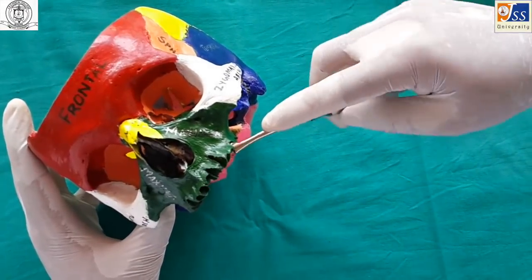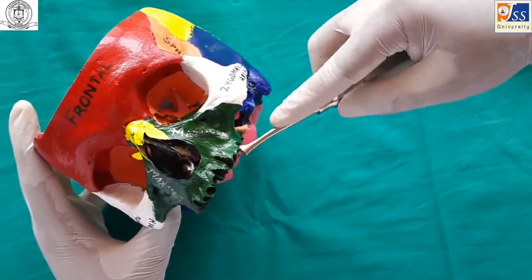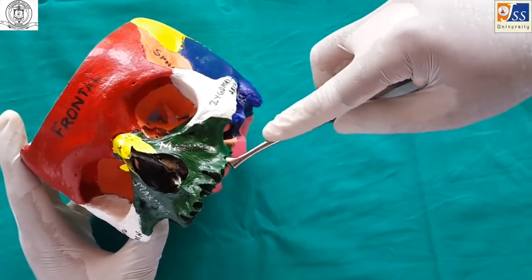Cryer's elevator is used for extraction of maxillary teeth. It is useful when one of the roots has been removed, and the elevator is used through the socket of that root to remove the other roots.